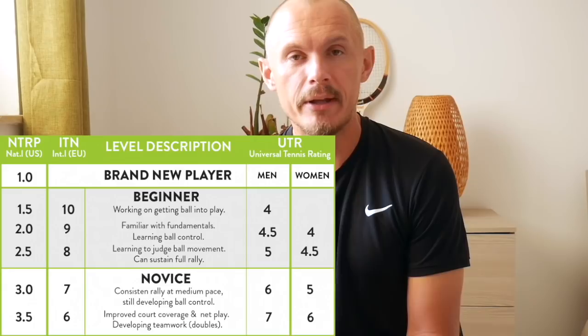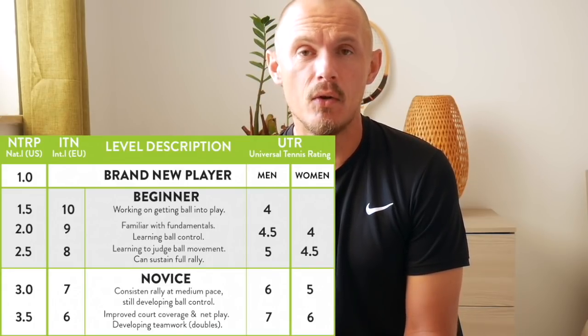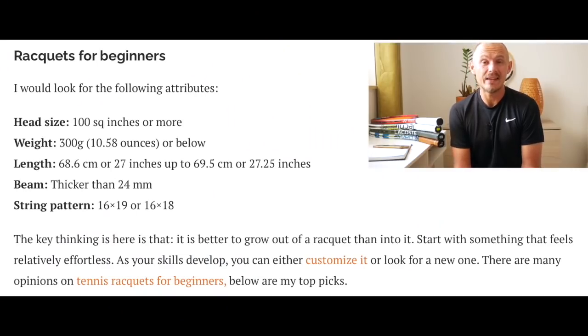Hey fellow tennis nerds, I hope all is well. Today I wanted to talk about rackets for beginners or lower level intermediate players. I don't think I've covered this in a video — I've talked about it plenty on the website — but I wanted to talk about what kind of racket you should look for if you're new to tennis or playing at a lower level.